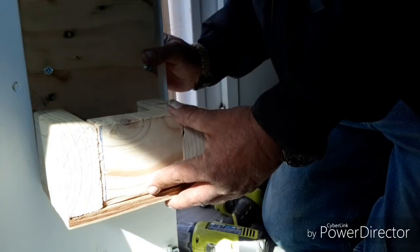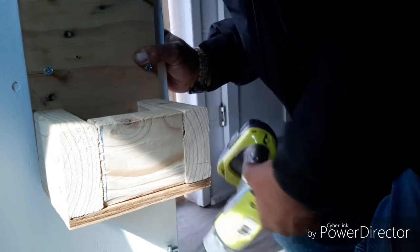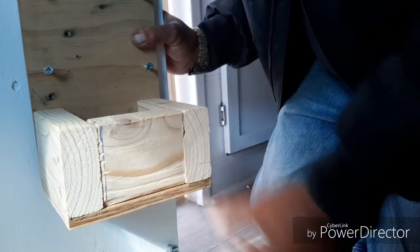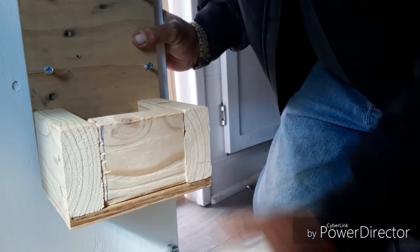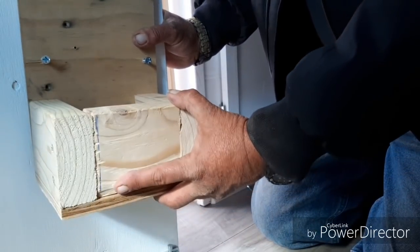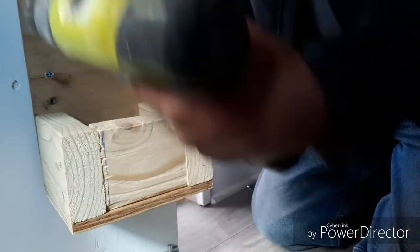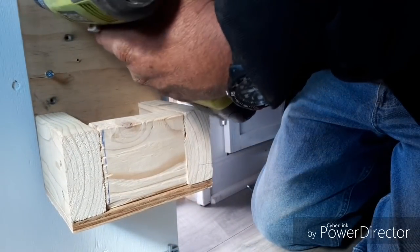Yeah, with any luck I can do it left-handed — it might be straight and it might not be. Nah, it'll be straight enough, because that's the way I roll. I've done my measurements, I've already pre-drilled these, so it makes it a little quicker.